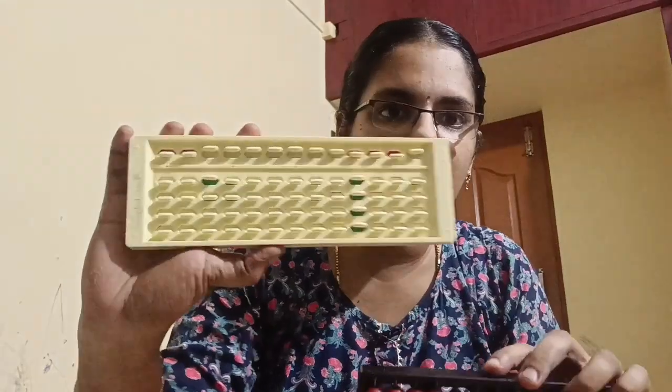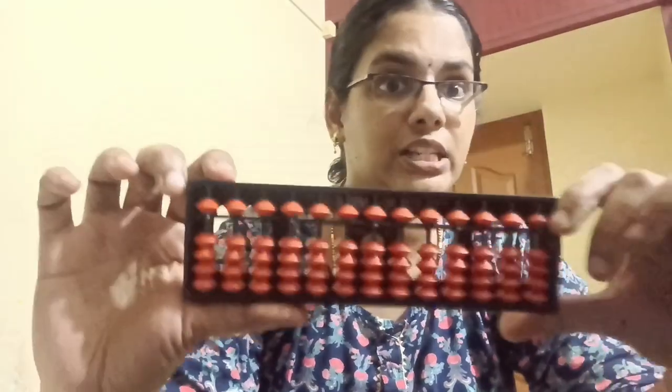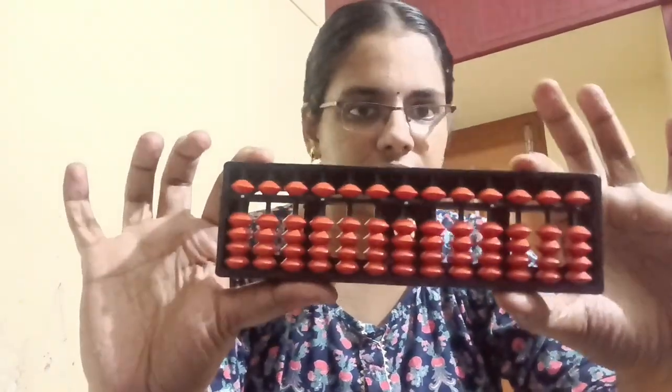This is the beads abacus and this is the slider abacus. You can get these abacuses in any stationery shop or any other places.